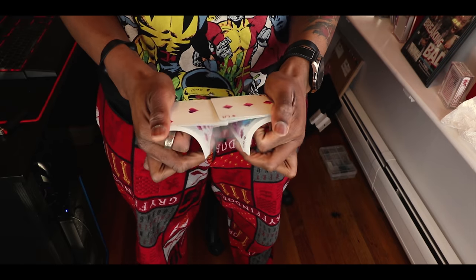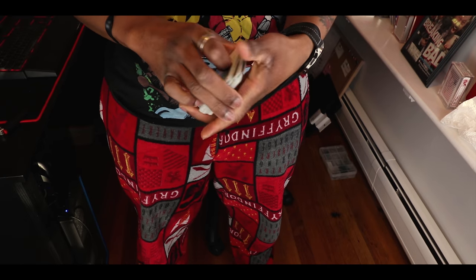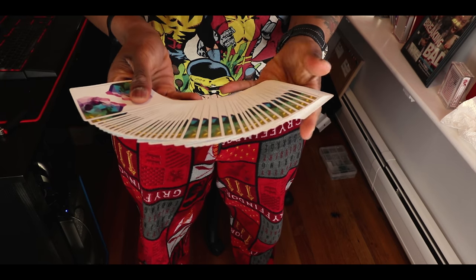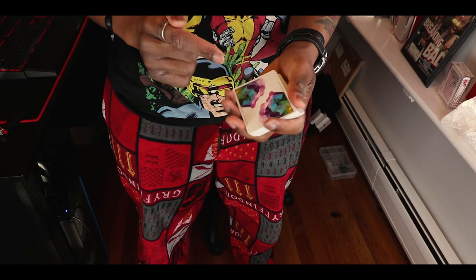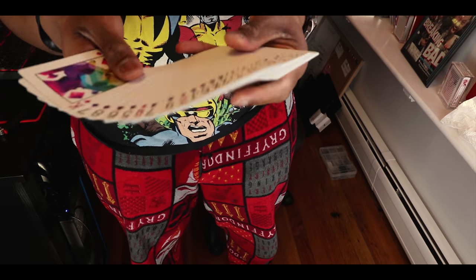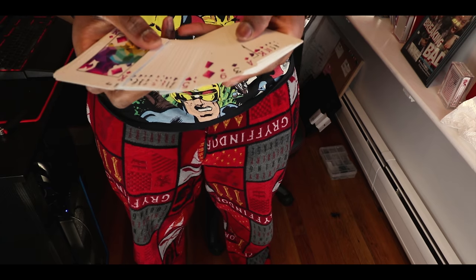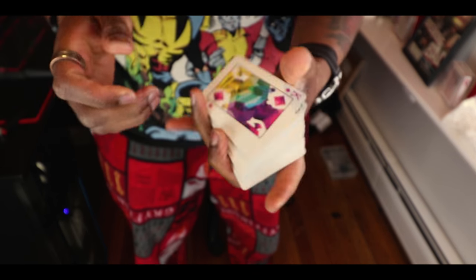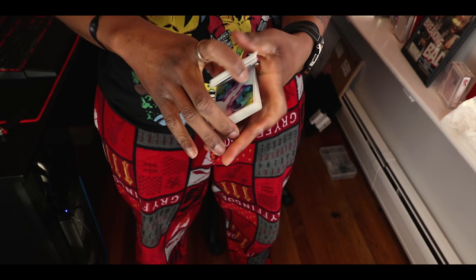Alright, so today's cards are actually the Mental Moris, Chris Ramsey, the OG ones. These are really, really dope. The only thing I don't care for is that the faces are extremely hard to read. These aren't really a magic deck — they're much more of a cardistry deck. But let's get into the move.